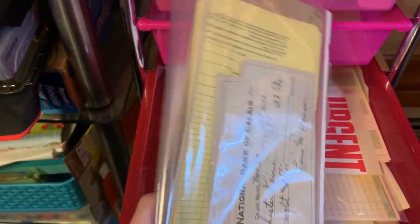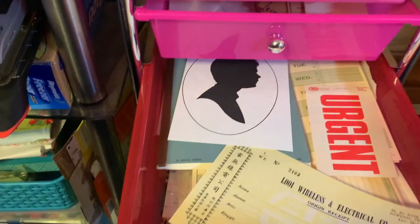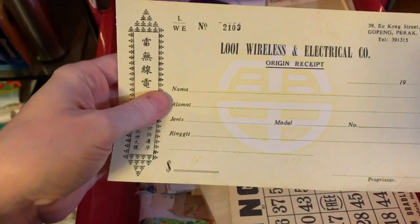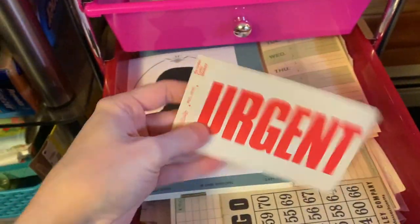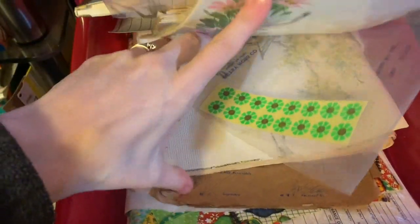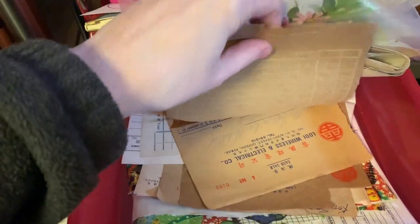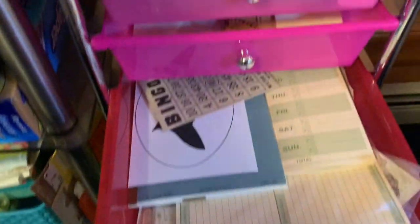I got these old bank checks in an antique shop, so I'm going to use those. There's a receipt - I can use this. Time card. An urchin sticker - let's use that. And then there's a bingo card. There's also a coaster, some wallpaper, and these Chinese forms. I got them from my friend in Australia - let's use one of those.